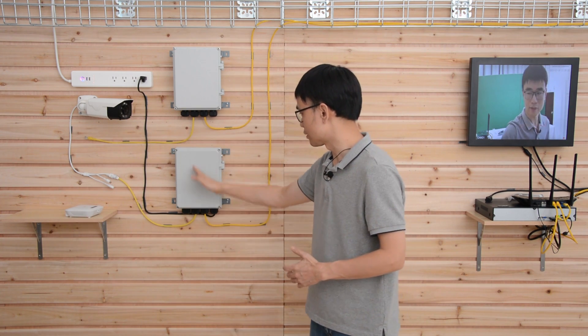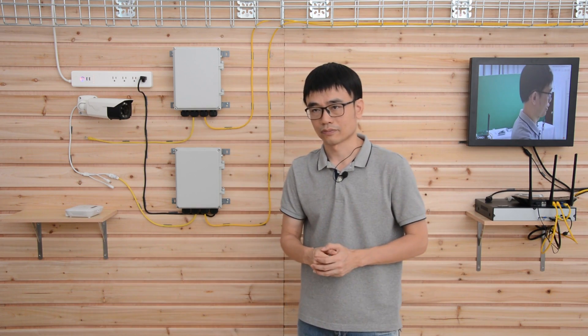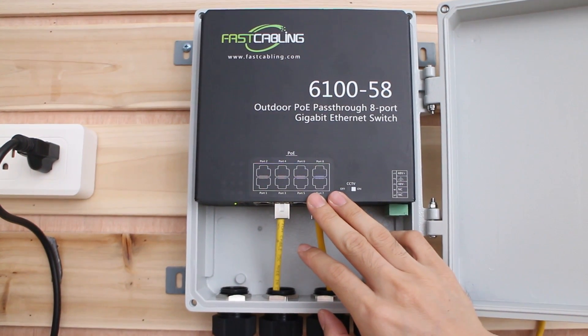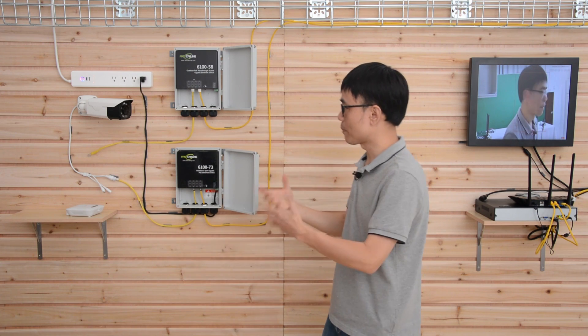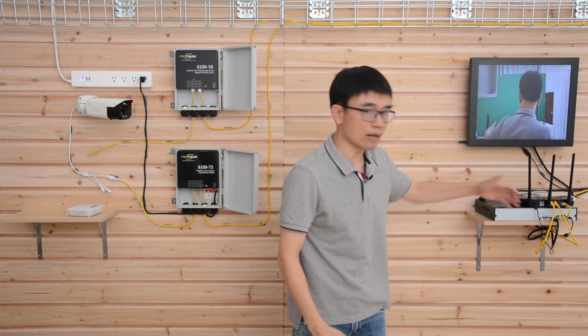The distance from this switch to the main router is also 300 feet. You may wonder why we have a second switch — this is the second one. It looks quite similar, but this POE switch doesn't have a power source built in. It can be powered by a POE injector or POE switch located next to the router.